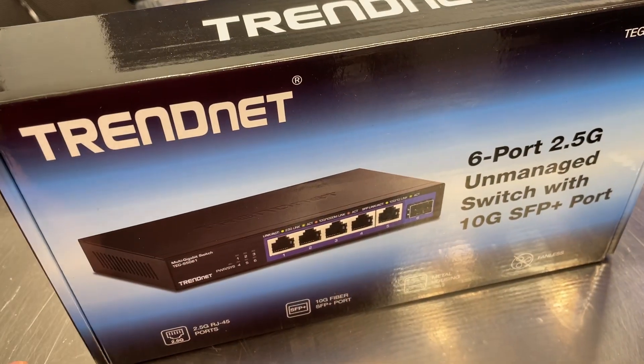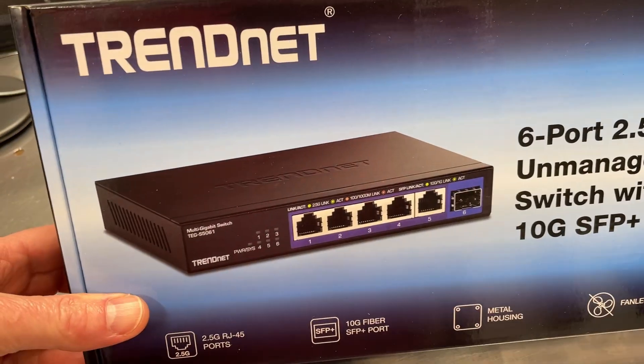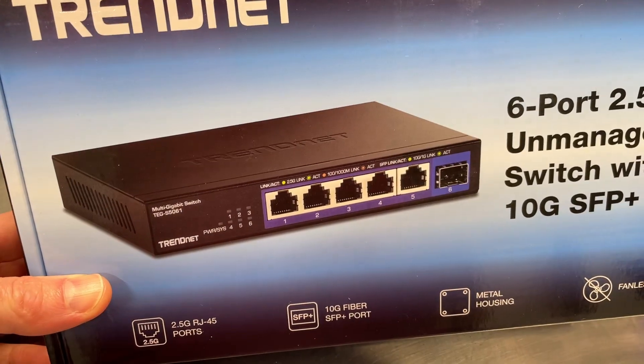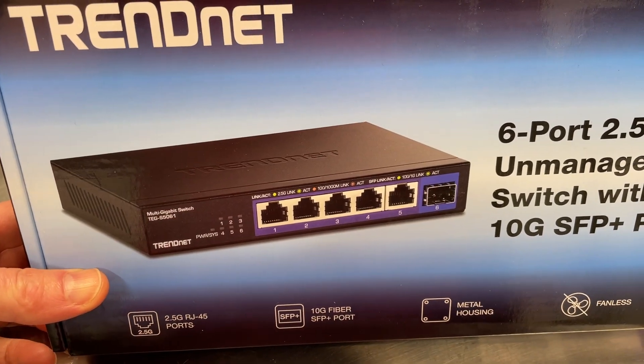Being that this is unmanaged, that means you just plug it in and it just works. There's nothing to configure — no username, no login, no passwords, anything like that. You just plug it in and off you go.